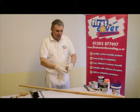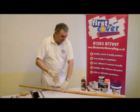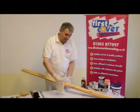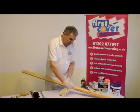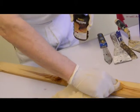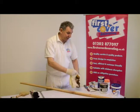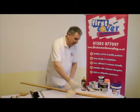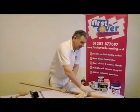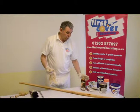Just dip the rag into the knotting. Then on the bare wood or on the painted wood where the knots are showing through or actually leaking sap, you just very gently — because you want to put the knotting onto the wood, you don't want to wipe it and then wipe it off again — put one coat on and allow it to dry. Do the same with the other knots, and make sure you cover the whole knot properly because the sap will come through and the discoloration will show.